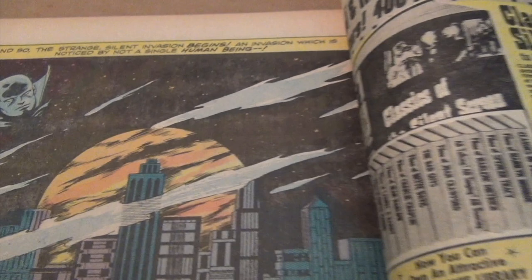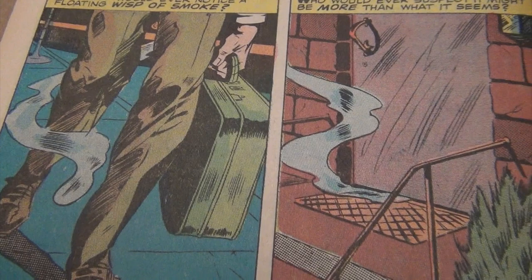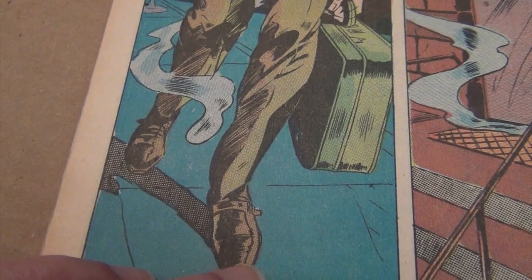Look at the inking here — it's very clean. For me, a good inker can enhance the penciler's work but not overwhelm it. I have said this in many other spotlights, and as you can see, it's a beautiful, simple image — just the pants, but with so much detail.